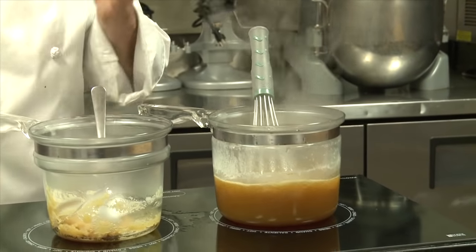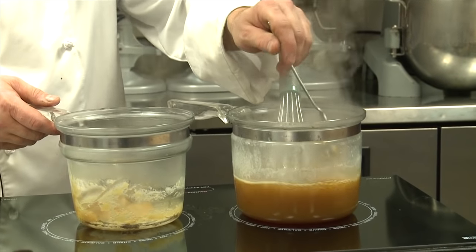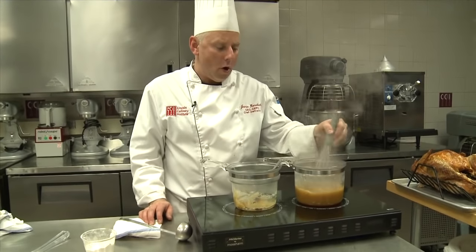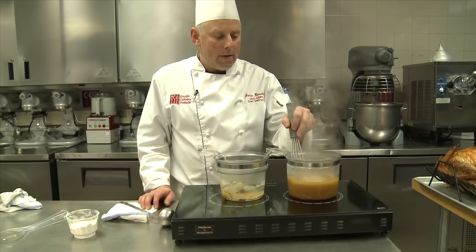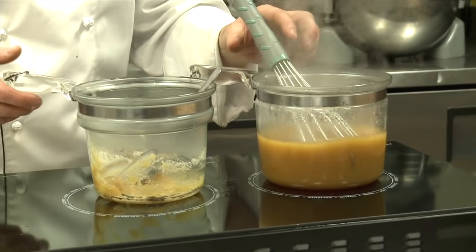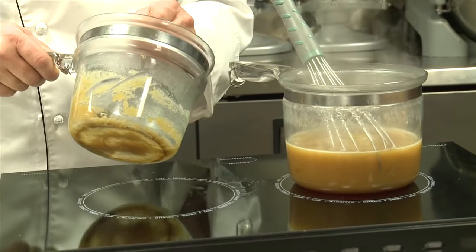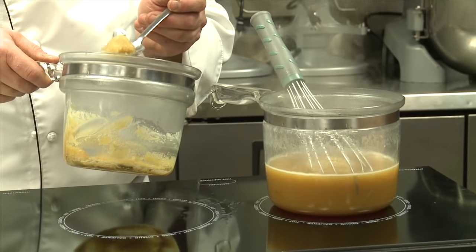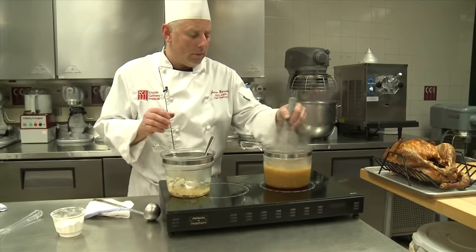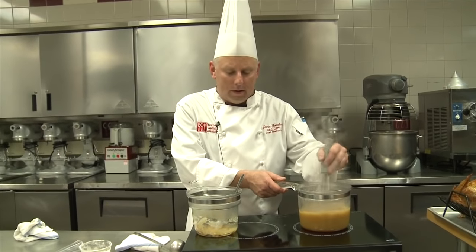What chefs do differently than cooks at home is we actually add our roux in smaller quantities to our boiling liquid. We're going to add a little bit at a time, take a whisk, incorporate it — it's going to start looking creamier and more opaque. Whisk pretty rapidly to make sure it all dissolves. It's wise when dealing with roux to allow this to come to a full boil before you add any more. I want the sauce to be a little thin first because we're going to allow for reduction, cooking it down further.